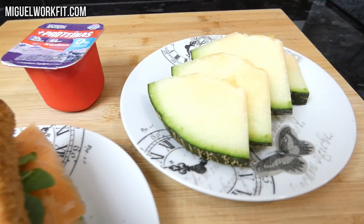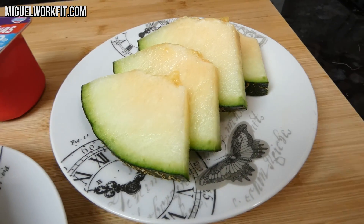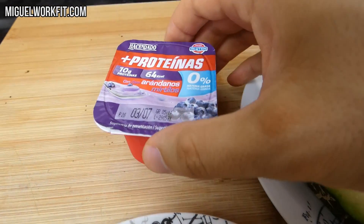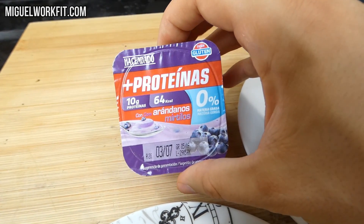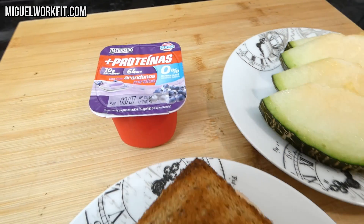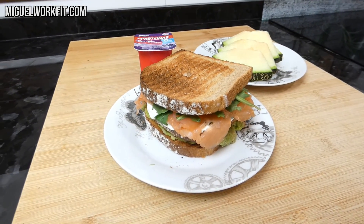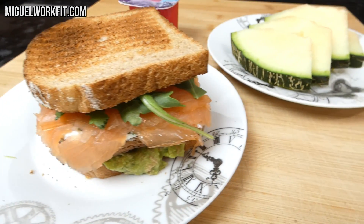Para completar la cena vamos a añadir una ración de fruta, en este caso un poco de melón, y como capricho un yogur proteico de arándanos, que nos va a dar un plus de 10 gramos de proteínas. Sabéis que siempre recomiendo priorizar el queso fresco batido o yogur natural con fruta, pero es una forma de mostrar que se puede ser flexible sin tener tantas limitaciones estrictas, porque mientras más flexibles seamos con la alimentación, menos necesidad tendremos de saltarnos la dieta.